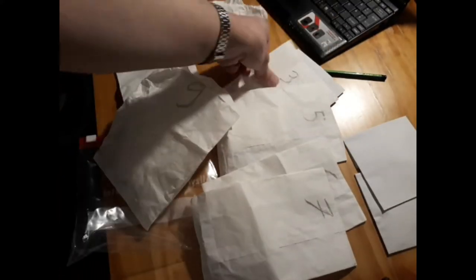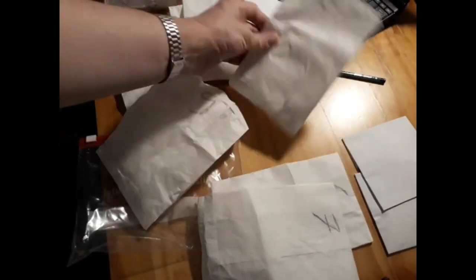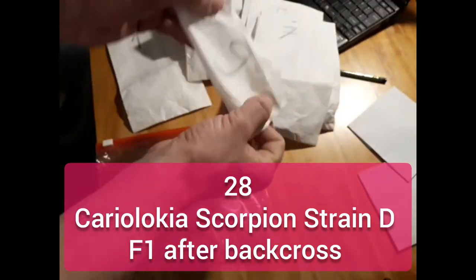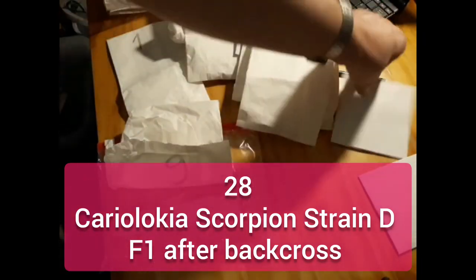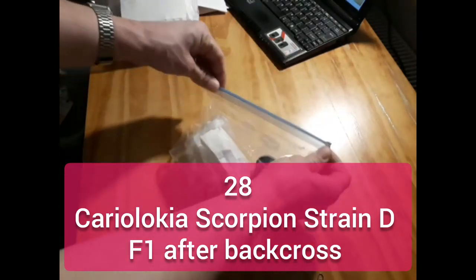Number 1, 2, 3, 4, 5, 6, 7 — 8 is missing — number 9, and this was one of my favorites on this line. This is the Kariyolo Kioskorpion strain Df1 after the back cross, and we also have 10 and 11. In the end I decided for number 2 to spawn the next generation.